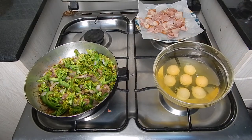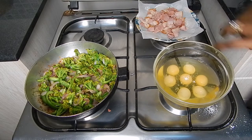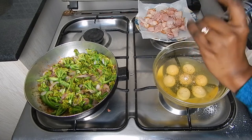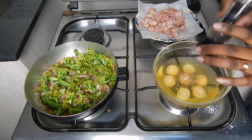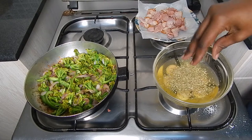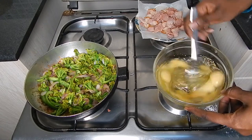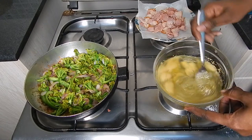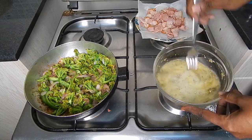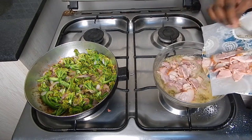Now we have our eggs. Going to season a little bit — salt, not too much, remembering the bacon has salt. Of course, black pepper. As you know by now, I love using freshly ground black pepper as opposed to the one that's already ground. Then we have dried oregano. Lightly beat the eggs. Then we go in with our bacon — we are adding it into the egg mixture.